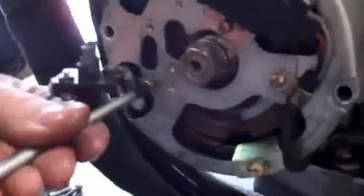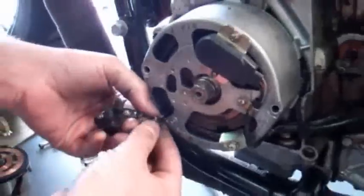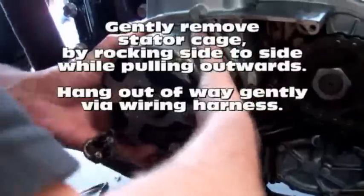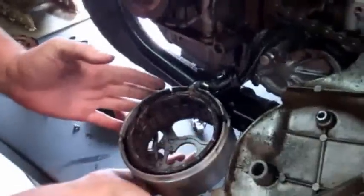Remove the mounting tab for the brushes to give yourself some extra room to work. Then wiggle it loose and you can walk the stator cage straight off and let it hang.